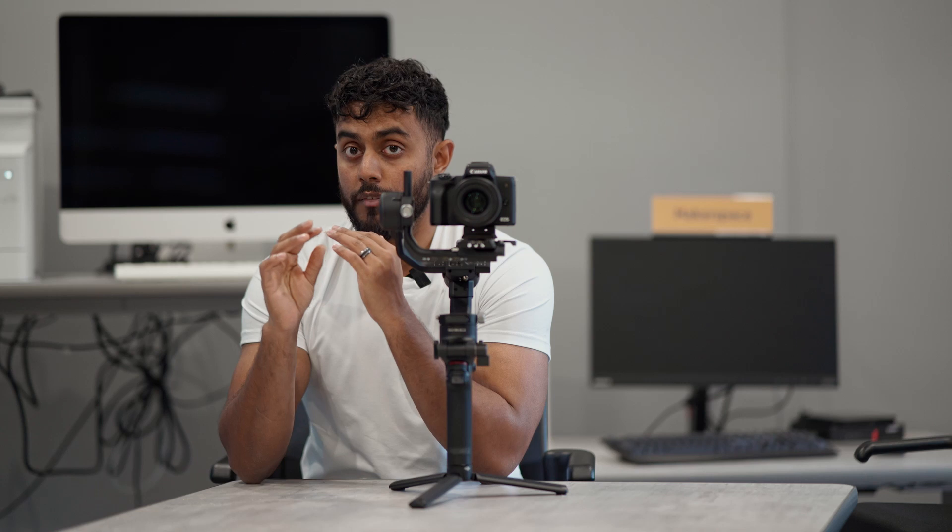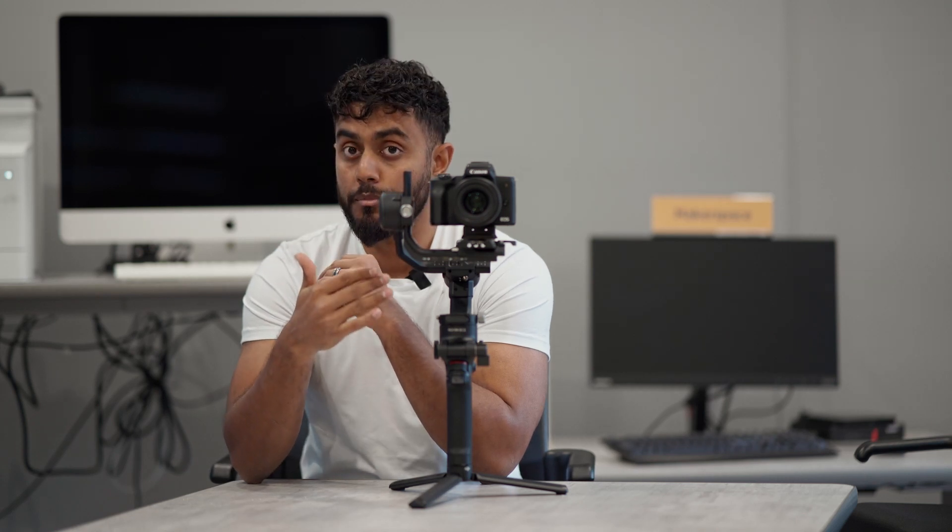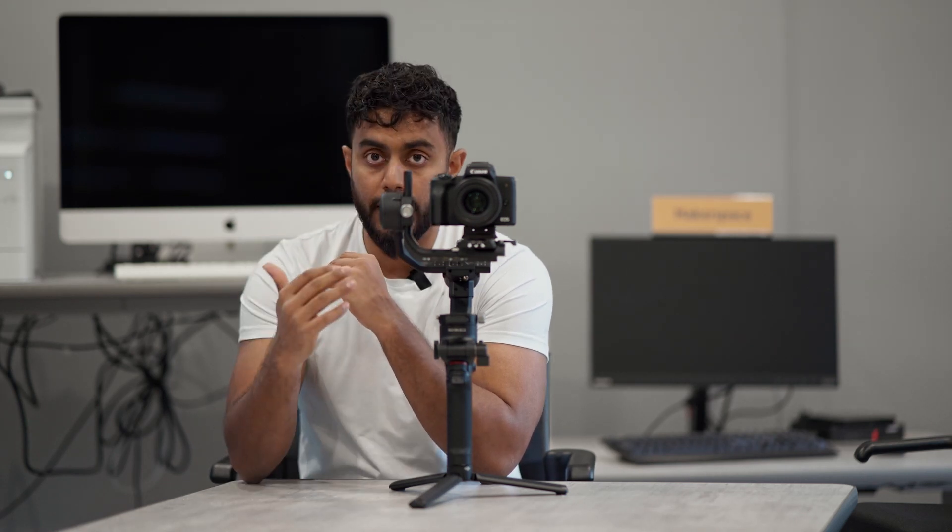The motors are super powerful in the DJI RSC2. A lot of gimbals I've owned before have micro jitters and bumps, especially when you're walking fast with your subject or in a bumpy car ride trying to get a smooth shot. This gimbal eliminates a lot of that. It also has a super smooth mode which is even better for crazy action-style shots.